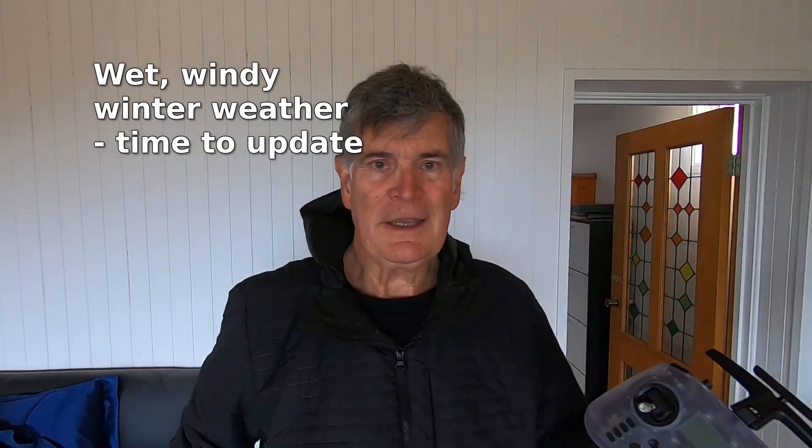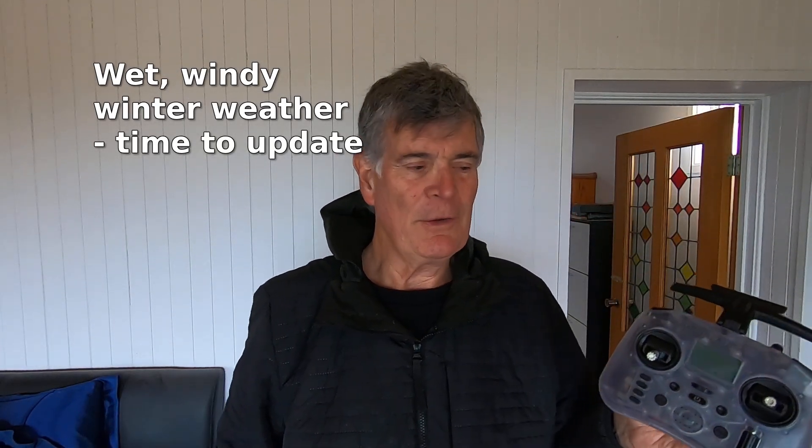After successfully upgrading LRS on both my pockets and also on three EP1 receivers on drones, I went back to have another look and think about upgrading the pocket itself.